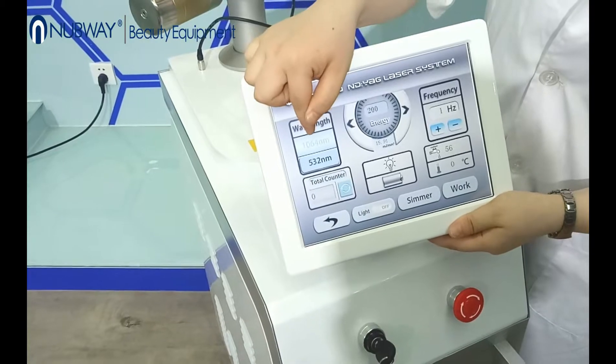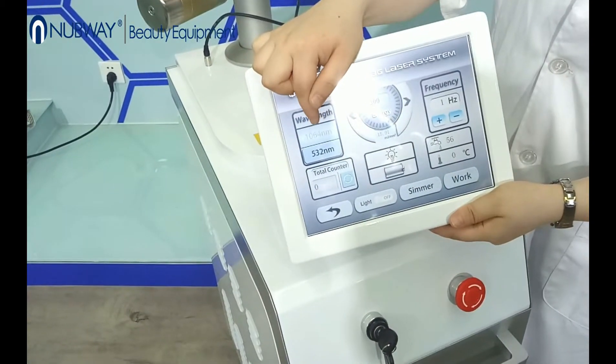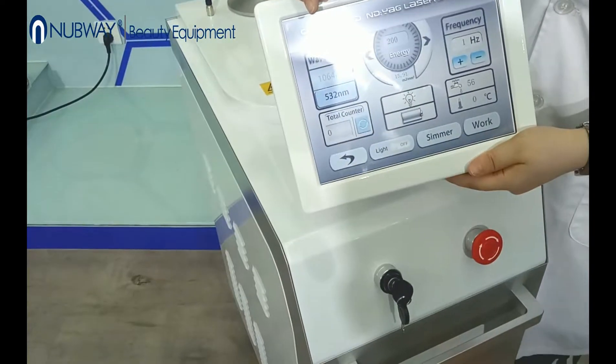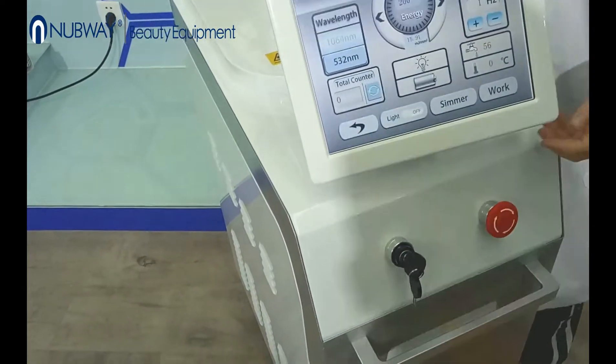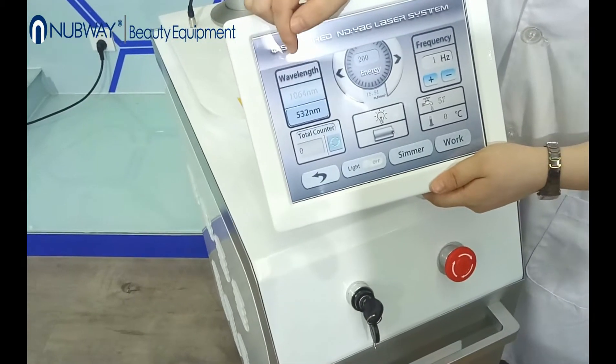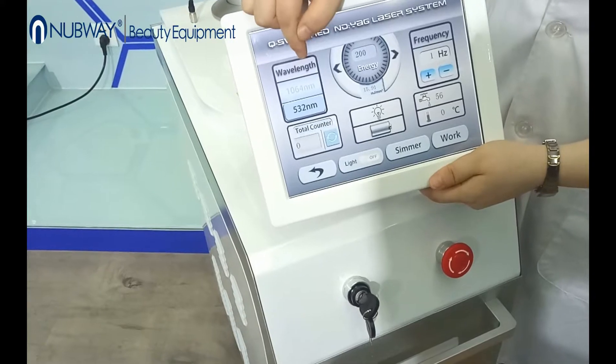The 1064 nanometer is used for dark color pigment. For example, dark tattoo, brown tattoo, and birthmarks are also okay.